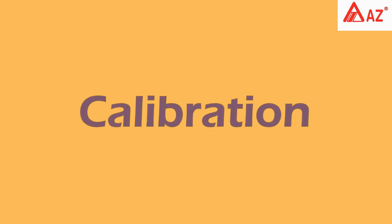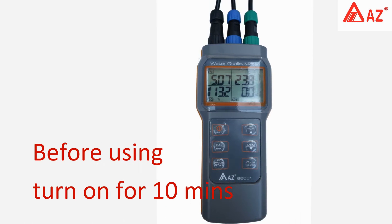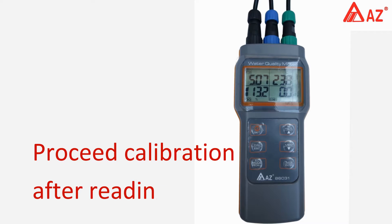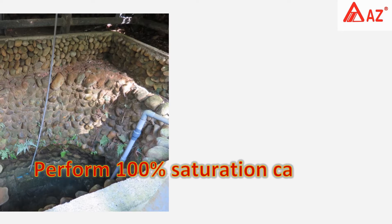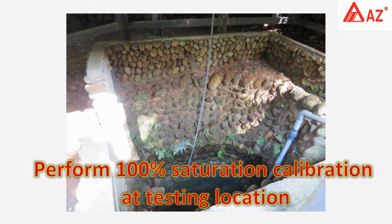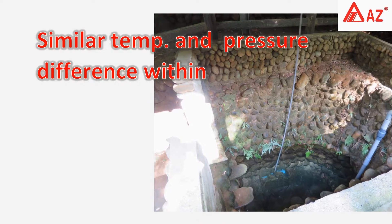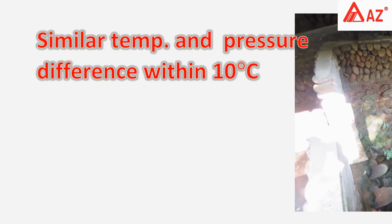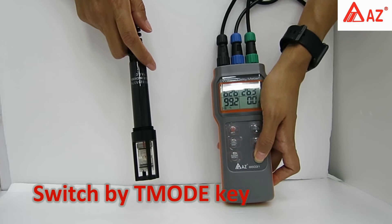Calibration for dissolved oxygen: before using, turn on the meter for 10 minutes, then proceed with calibration after the reading is stabilized. Before each operation, perform a 100% saturation calibration at the testing location, or in a similar temperature and pressure environment. Temperature difference should be within 10 degrees Celsius.